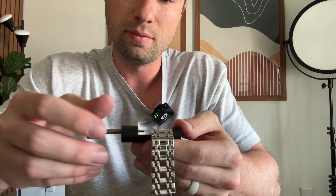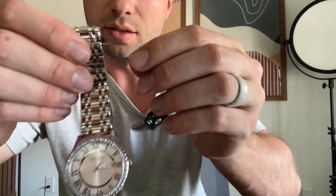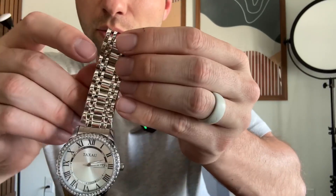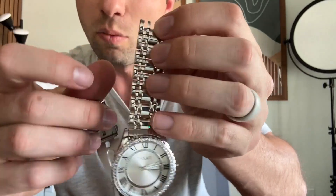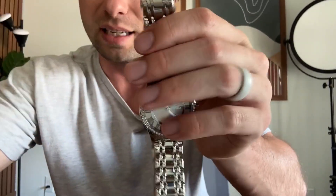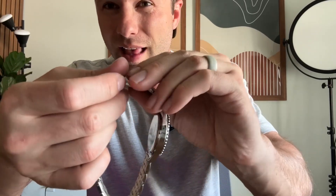Keep screwing until the pin is moved, then undo the tool and pull the pin out — now you can see the pin is out enough to remove that link. Then you can move on to the next pin and remove as many links as you want. I'll remove a couple and come back to show you how to put them back together. To reassemble, line the links up where you want them and put the pin back into the hole.